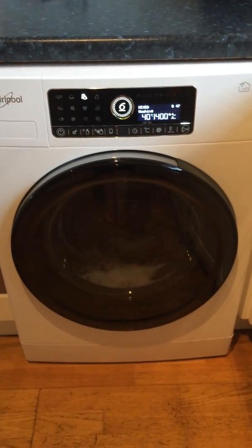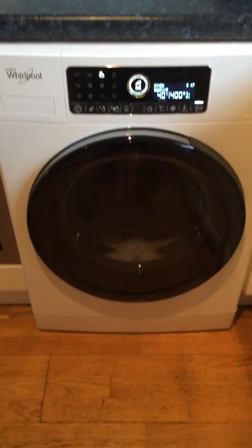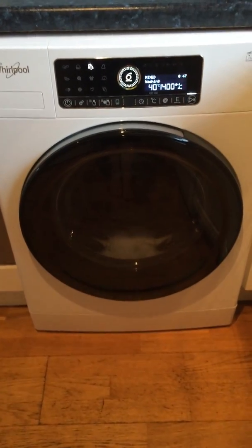This is an absolutely fabulous machine if you've got a large family, or if you don't want to buy a new duvet you can just wash the one you've got. If you do wash it at the laundrette, you don't need to go to the laundrette anymore because this machine is absolutely amazing.